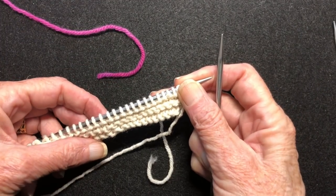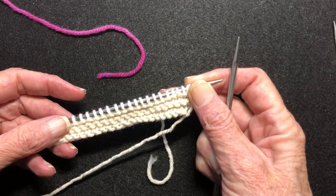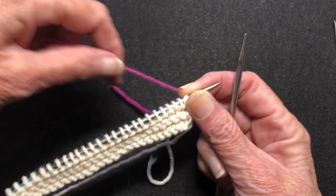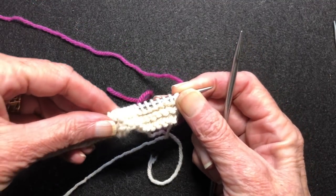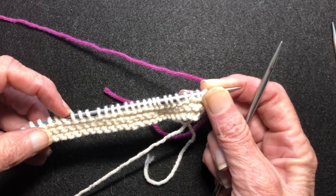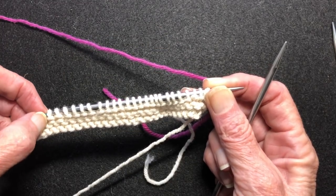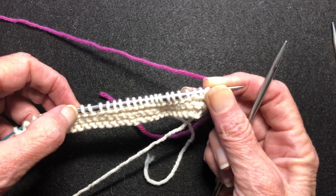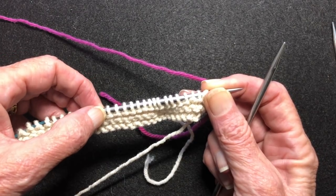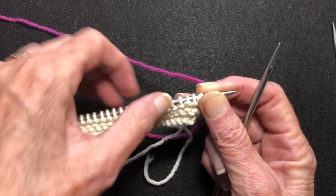Hello, this is a video comparing a variety of short row turns in garter stitch. I've started my base stitches in the light color and I'm going to work my short rows in the dark color. We're going to work a short row before the last four stitches, and every four stitches. The types we'll cover are: a turn without a wrap, a wrap and turn without picking up, a wrap and turn with concealment, a yarn over short row, a Japanese short row, and a German short row.